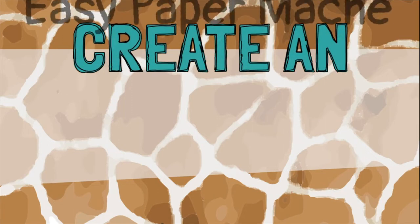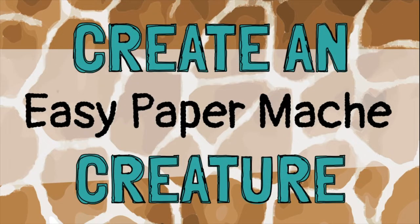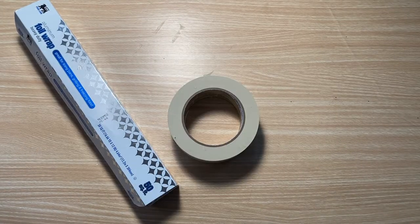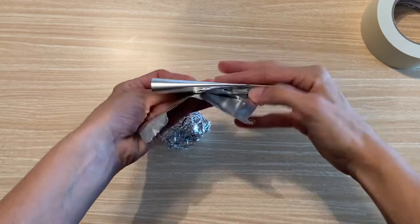In this video, I'll show you how to create an easy paper mache creature. All you need is aluminum foil, masking tape, scraps of paper, and Elmer's glue.